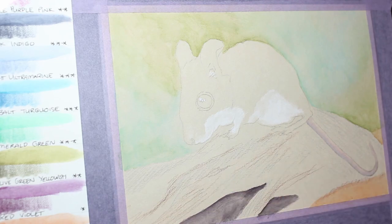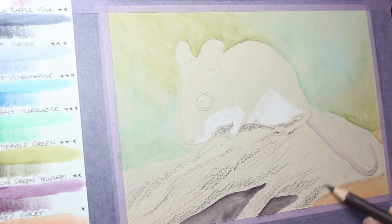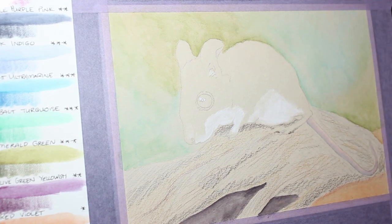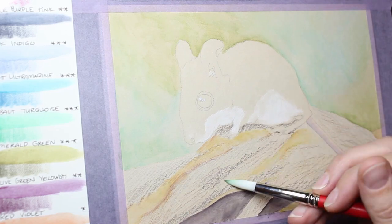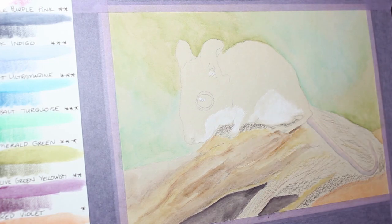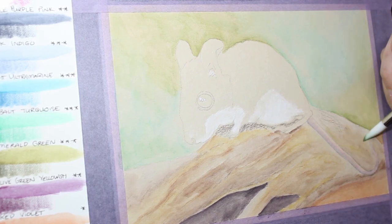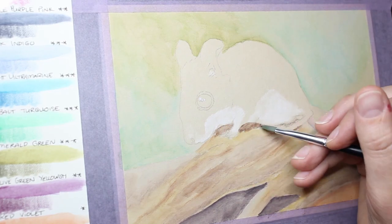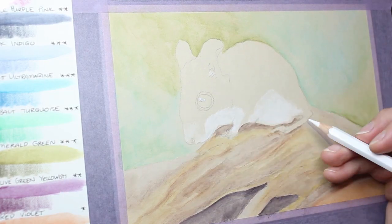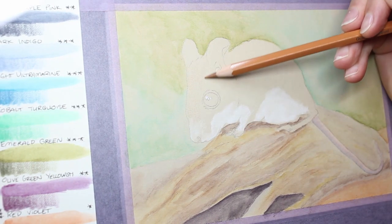That's probably more my technique than the paper itself, but once it had dried it very easily allowed me to layer more pencil on top, and I was also able to reapply water with the brush afterwards. I found the colours of the pencils went down really well over this natural brown, tan, sandy colour paper and didn't have any problem getting vibrancy of colour — even the white was quite bright over this paper.